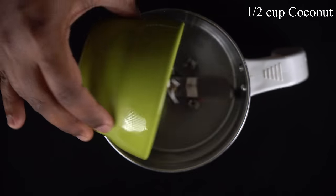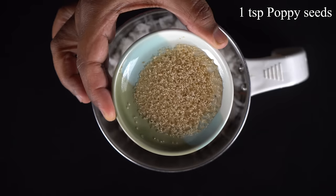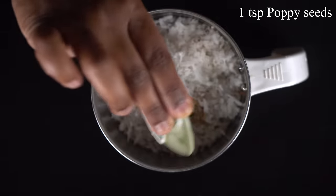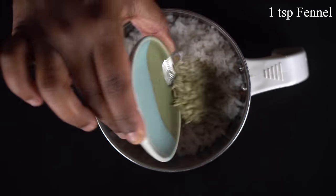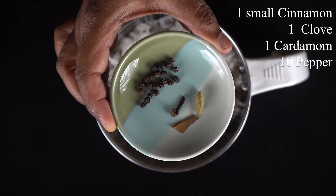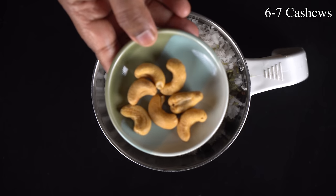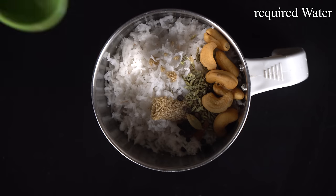First of all, we have a base ready for Kolambu. Add a mix jar in the middle of the jar. Add a teaspoon of saira and a half cup. We are ready to cook.